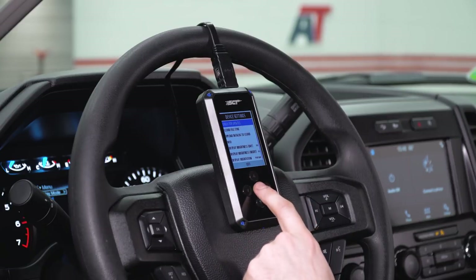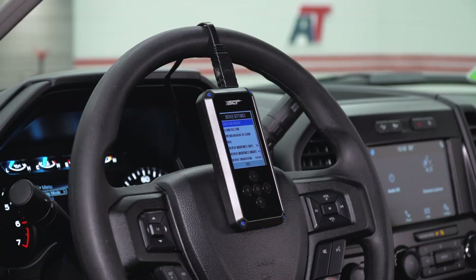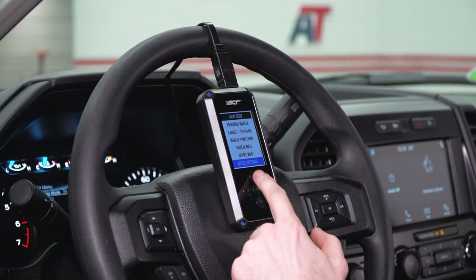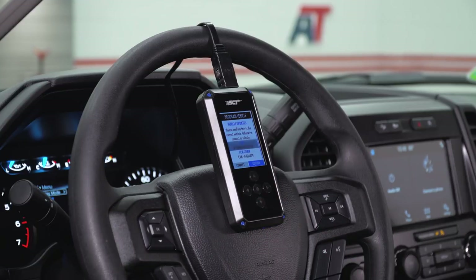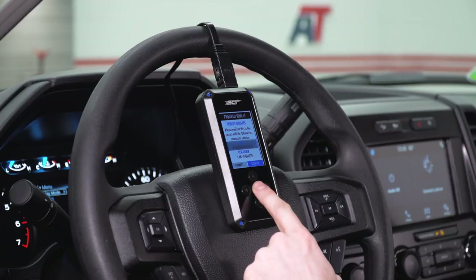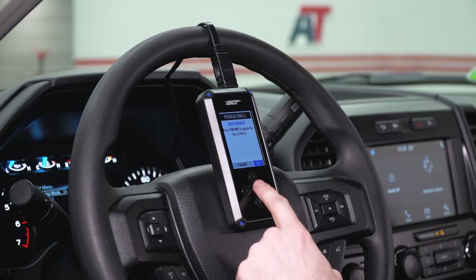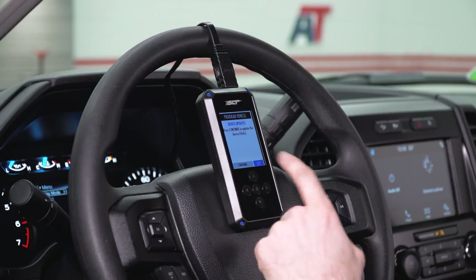Once you've done that, click on Check for Updates. The device will automatically download any applicable updates. Once you've done that, exit out of Device Settings and go back up to Program Vehicle — this is where you're actually gonna tune your truck. If this is the first time using it, make sure your VIN is correct on there. You can view your VIN through your front windshield and go ahead and click Confirm. If you need to do device updates, you could click Continue and it will go through that automatic update process from the tuning screen.